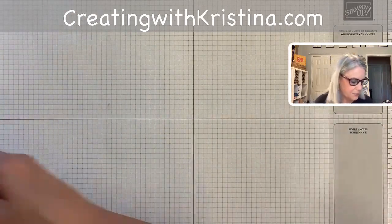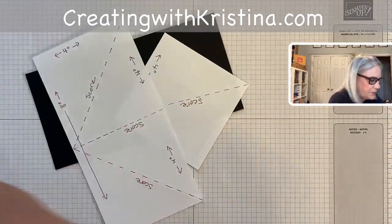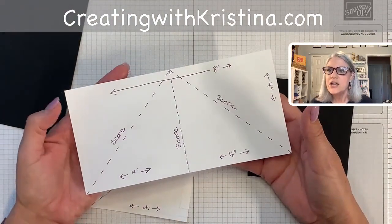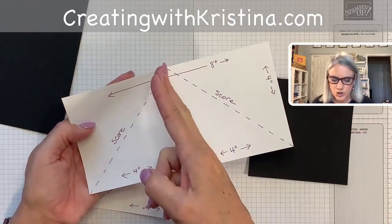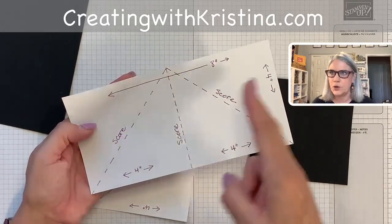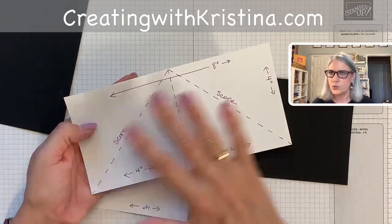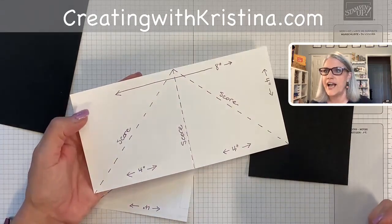Let's get started and prep the teepee part. I'm making my teepee black. I've made some templates so you can see and understand what I'm doing, because black is really hard to see. This is just eight inches by four inches. You score it right in the middle at four inches, so you have a four-inch square on both sides. Then you score from the tip down on each side. So: eight by four, scored in the middle, then scored on the two diagonals — that's one piece.